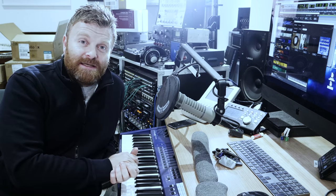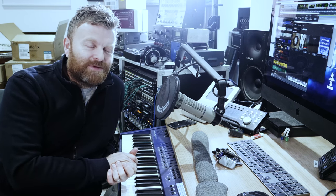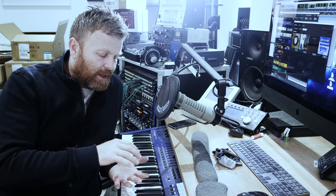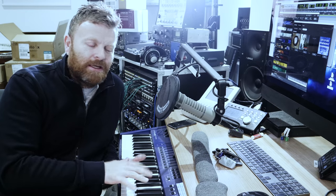Hi everyone, welcome to episode 3 of How to Build a Recording Studio. We're going to take a quick look inside and see what's been going on in the build, and then we'll jump into looking at the final version of the patch bay and also some of the design plans which Chris Walls has done for me.